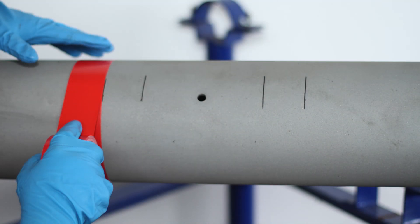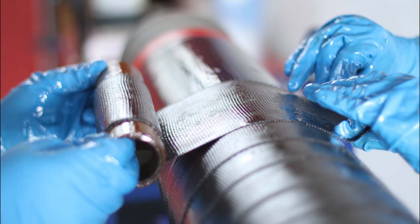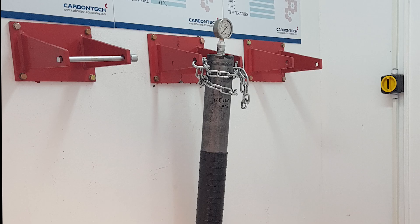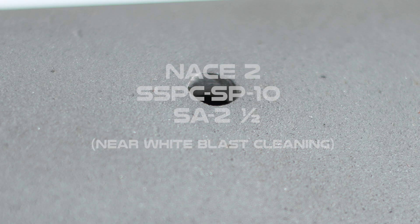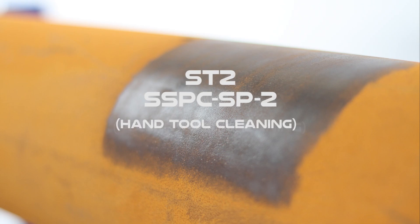The video provides a brief overview of a 6-inch pipe with a 10-millimeter through-wall defect being prepared, wrapped, and pressure tested. Substrate is repaired to NACE 2, ST3, or ST2 standards.